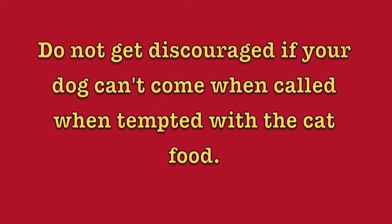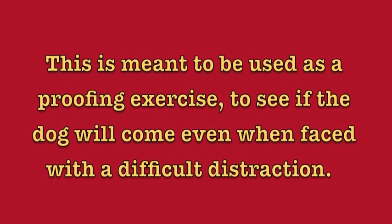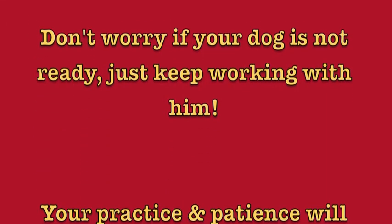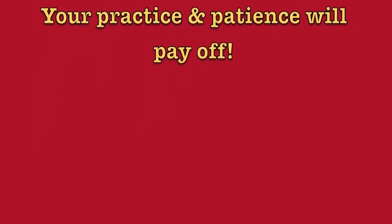Do not get discouraged if your dog can't come when called when tempted with the cat food. This is meant to be used as a proofing exercise to see if the dog will come when faced with a difficult distraction. Don't worry if your dog is not ready — just keep working with him. Your practice and patience will pay off.